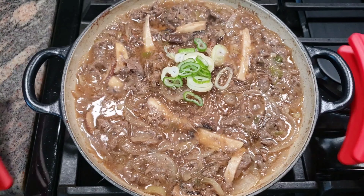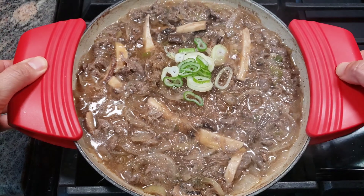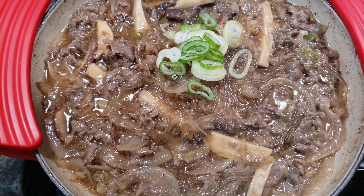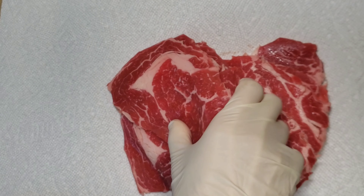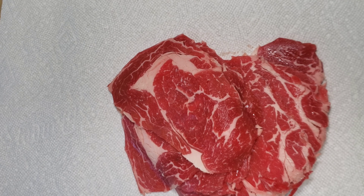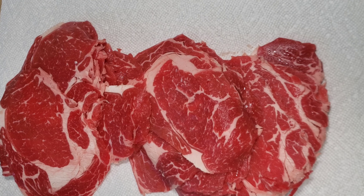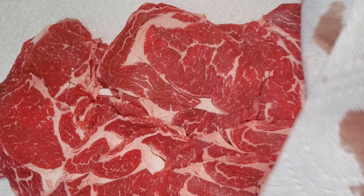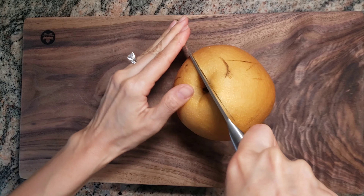If you like the welcome home method, please continue watching and I will show you how to make healthy homemade 불고기 meat. You need 2 pounds of sliced ribeye. Put the meat on the paper towel to let the blood out.